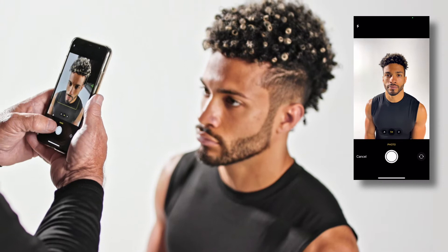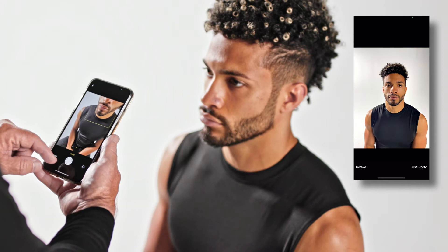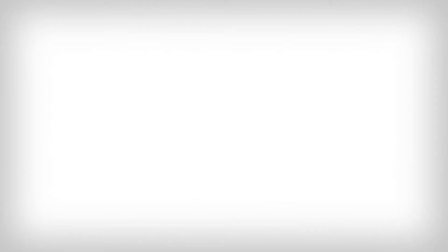Front and side profile pictures: To capture an accurate front and side profile picture of the player, please remove any hats or sweatshirts with hoods and tuck in any collared shirts. The intent is to capture the player's current hairstyle as they wear it while playing football.